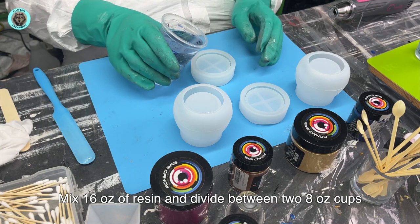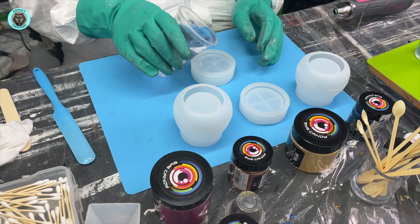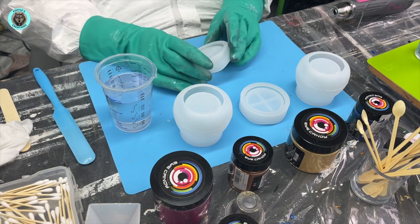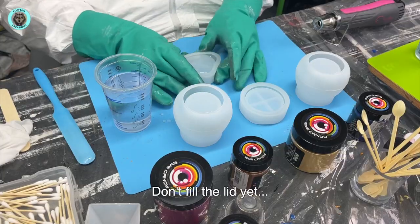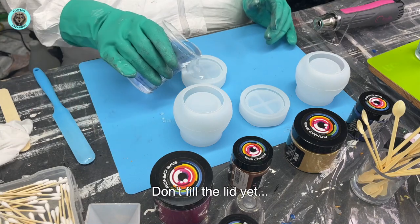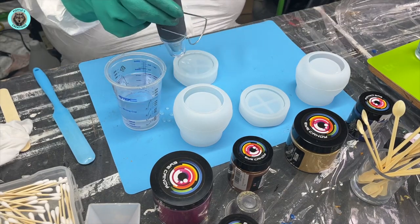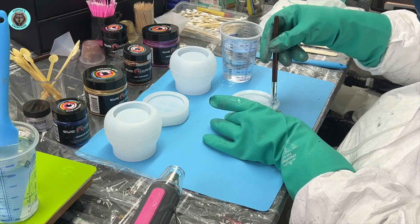I mixed up 16 ounces of resin and divided it between two cups because we're making two pots. These little pots are so much fun - I think I'm going to get addicted to making them. The screw lid goes together amazingly well, it works really well - I was quite surprised.